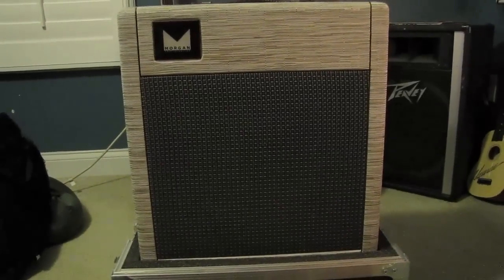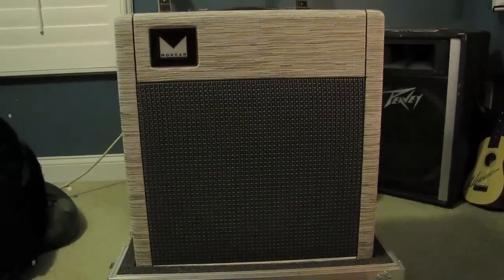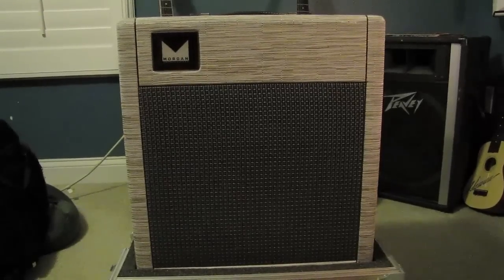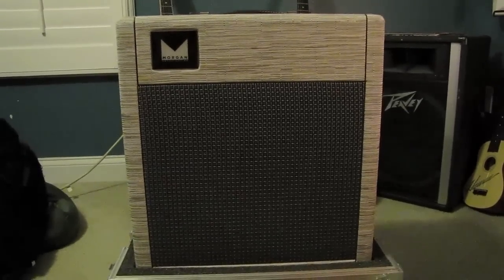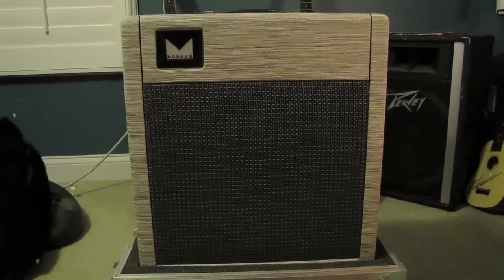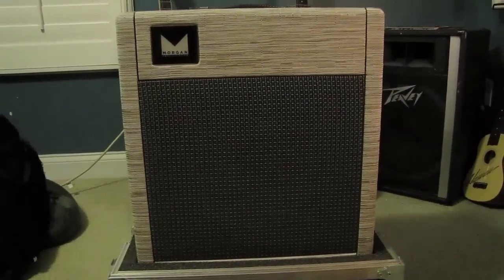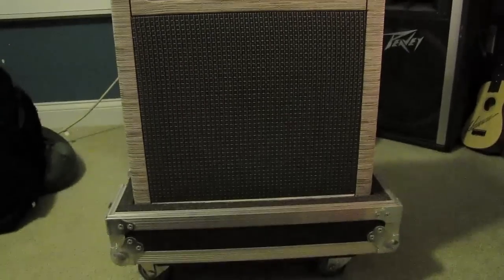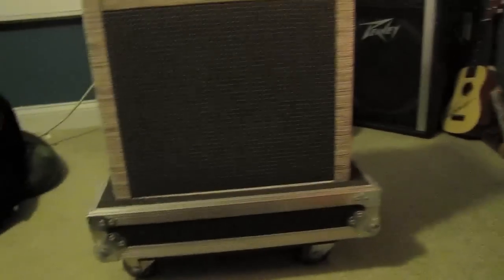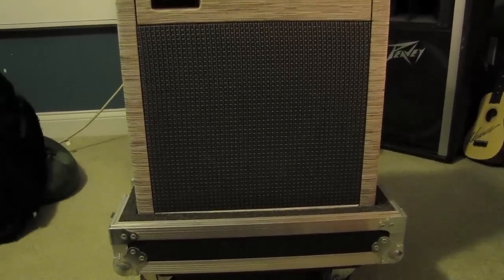For my amp I'm using a Morgan DAG-15, which is a hand-wired AC-15 of sorts. It has an Austin Speakerworks KTS 70 in it. I've never tried a Blue in it though I heard those are awesome, but I really like the 70 — it gives me exactly what I want. The covering on it is Chalk Chilwich and the grill is a black silver cloth. I had a custom road case made for it by a company called Concert and Cases in North Carolina; I had a friend pick it up and bring it down to Florida.